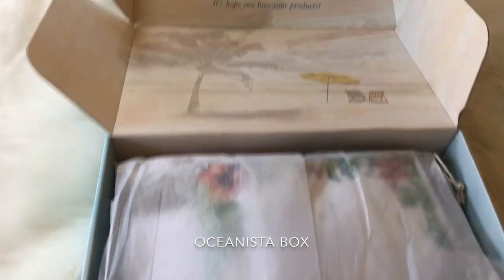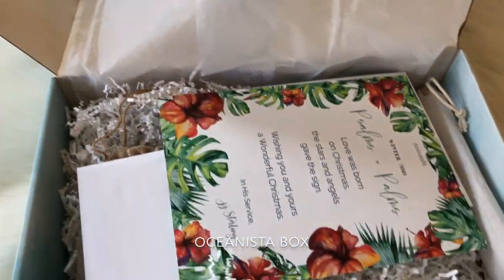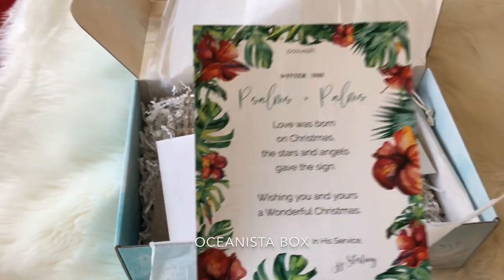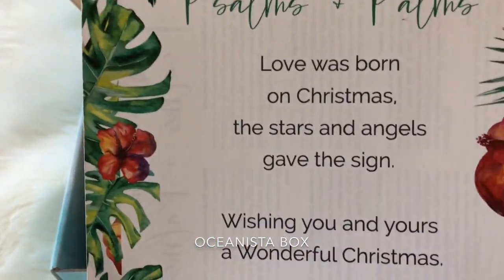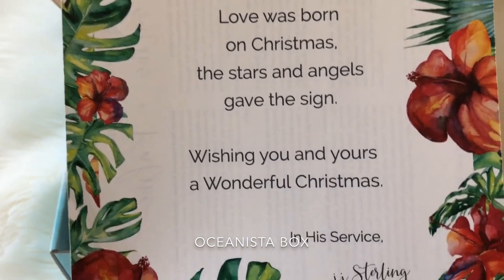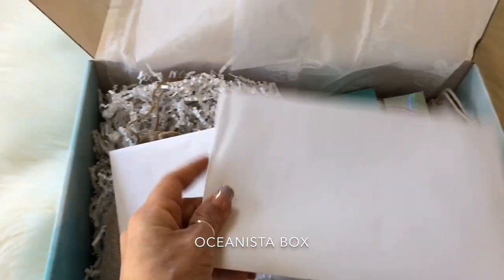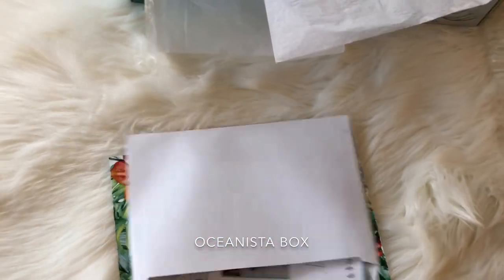It always comes really neatly wrapped with beautiful pictures. It also includes a little note to you, the buyer. This time it's a Christmas wish: "Love was born on Christmas, the stars and angels gave the sign, wishing you and yours a wonderful Christmas." This is from the Oceanista folks. They also send you a little envelope with some other cool things.